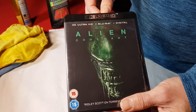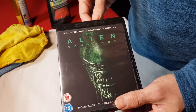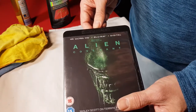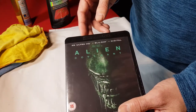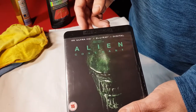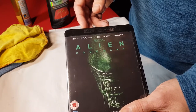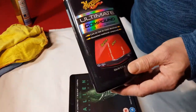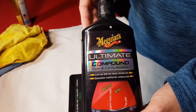I like to keep my cases really pretty much pristine, and I was a little bit disappointed when it came slightly scratched. I thought to myself, well, how am I going to remove them? I've come up with a great idea and it does actually work. I'm going to use a car compound.